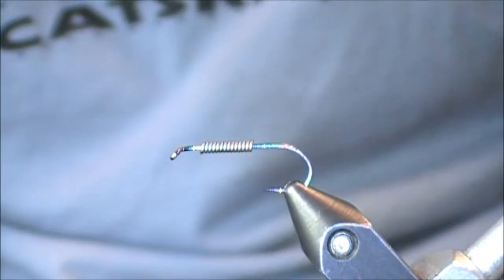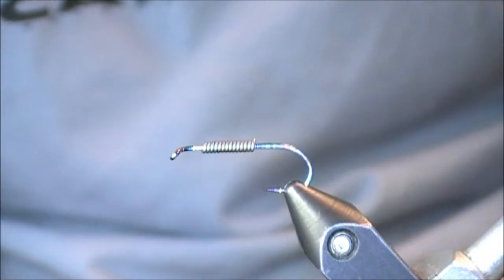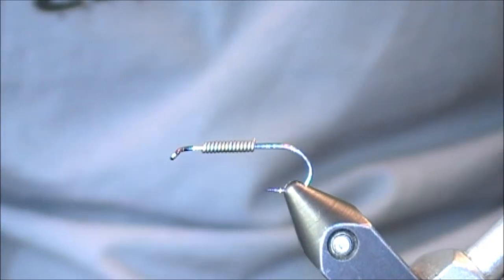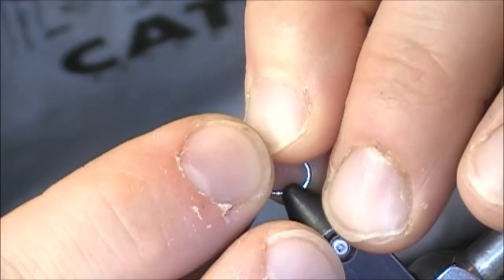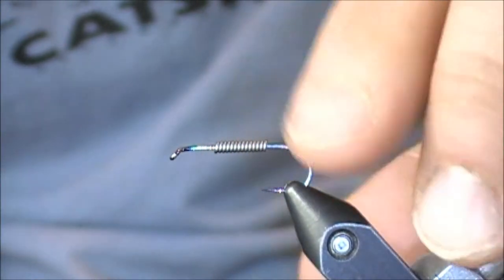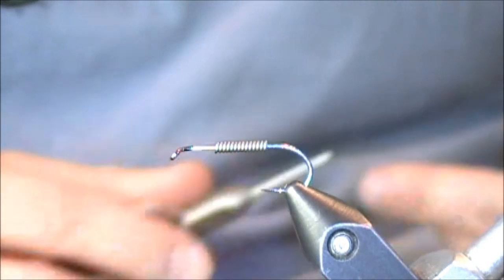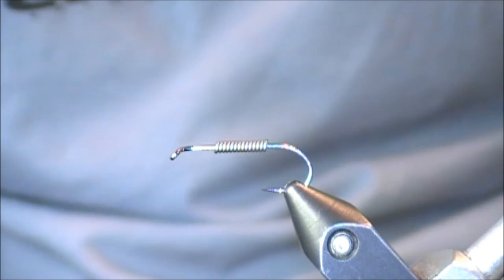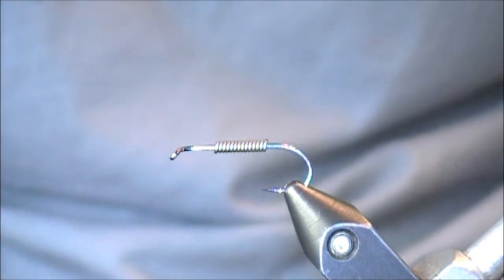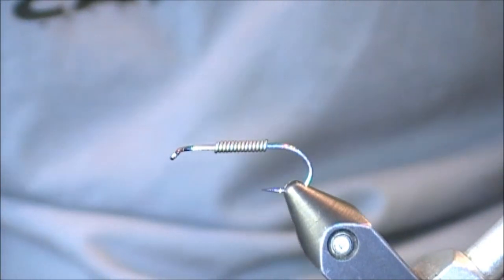If you notice, prior to putting my lead wire on I did not build a base of thread, and I typically won't. It's something I've done a couple times with certain flies over the years, but for the most part — for most nymphs, woolly buggers, and other streamers — I'll put the wire directly on the bare shank. I've heard stories about lead rusting, but I've had very little trouble, and the majority of streamers I tie I'm probably filtering through within a few years anyway.